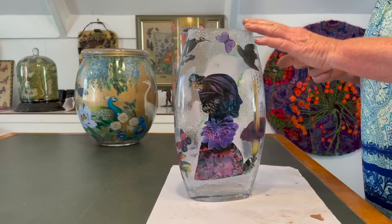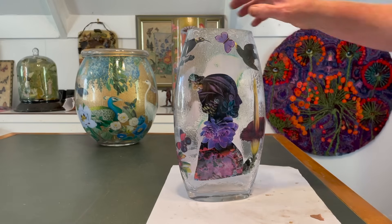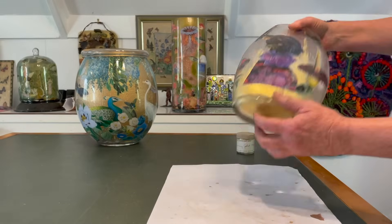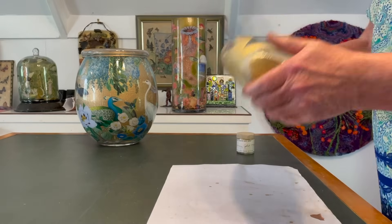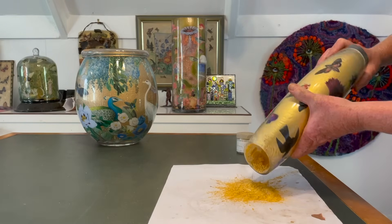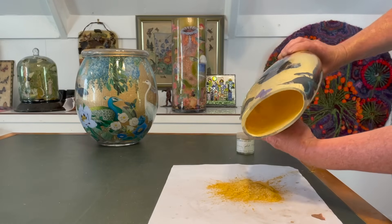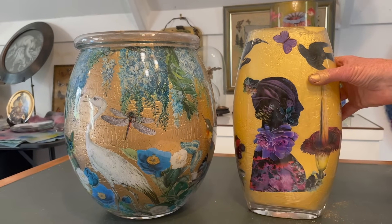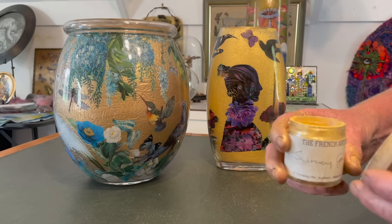Next we're going to try the sunny gold — much brighter — because these images are much darker. I haven't actually tried this one so it'll be an interesting effect. Pour it in, shake it about — oh, this is going to be bright! You can see right through it; it's a thin coat. About two big tablespoons is all we used. We shook it all back into the jar — very economical.